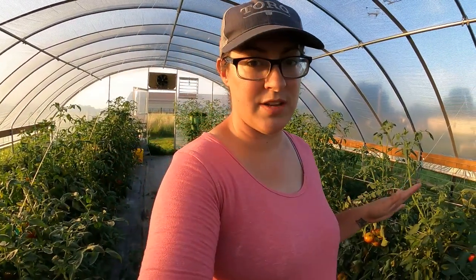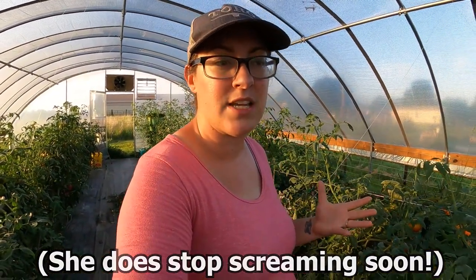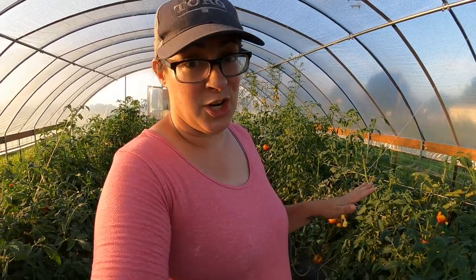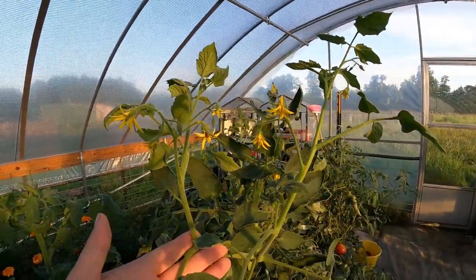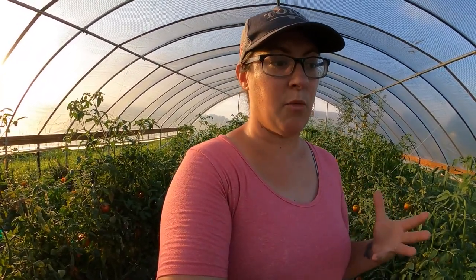Now back to the greenhouse, where the Heat Master tomatoes have some brand new blooms on them. It's astounding to me that these plants are well over five months old and they're still putting on blooms. These are not indeterminate tomato plants — they are not supposed to put on this many flowers. We've had all this new growth and new blooms in the last week or so, and I really thought I would have been ripping out tomato plants from inside the greenhouse right about now.